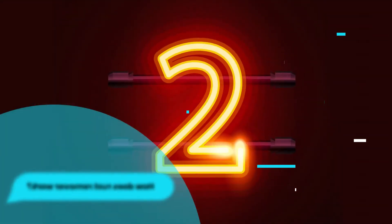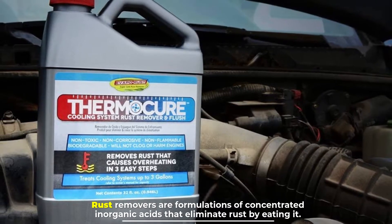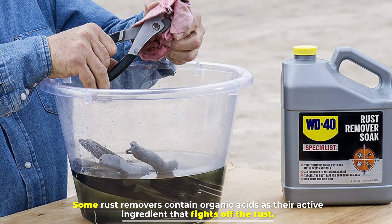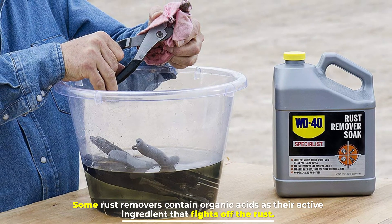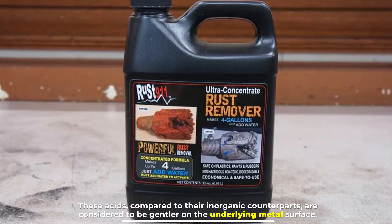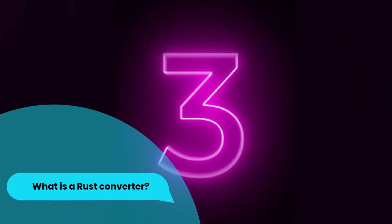Number two: how does rust remover work? Rust removers are formulations of concentrated inorganic acids that eliminate rust by eating it. Some rust removers contain organic acids as their active ingredient that fights off the rust. These acids, compared to their inorganic counterparts, are considered to be gentler on the underlying metal surface.